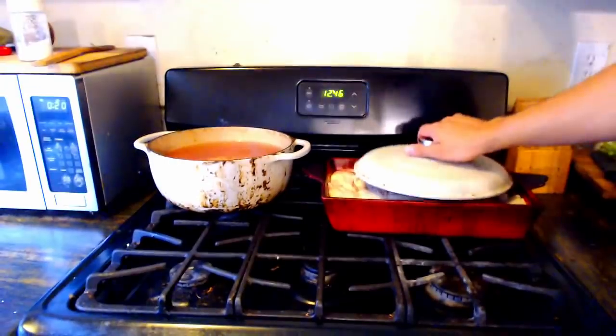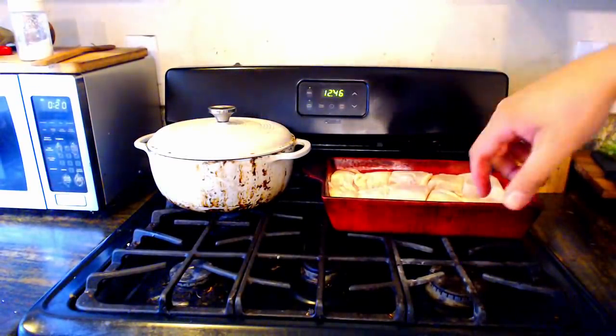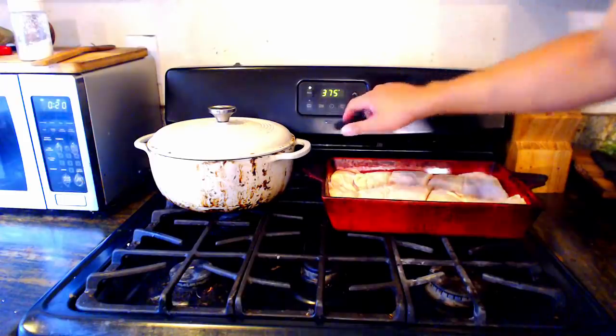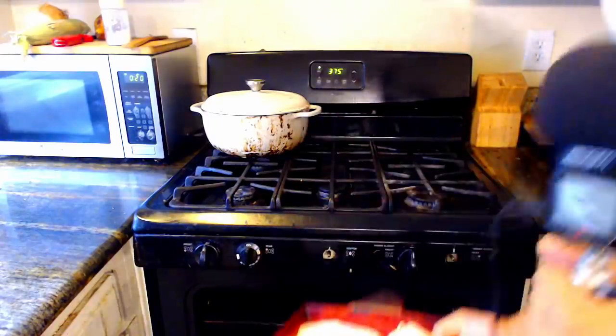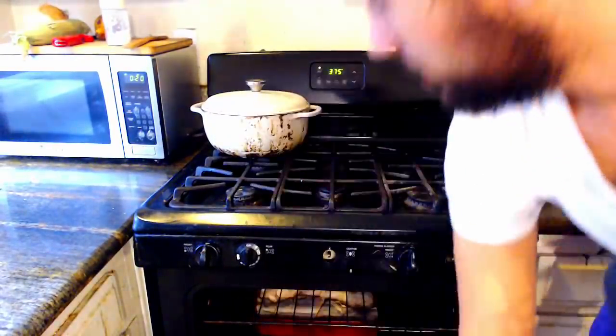Those are the two main constituent components — we're already like 60% of the way there. To make our chicken, we're going to turn the oven on to 375 and we're going to put our chicken in, and we're just going to let that cook until it's golden brown. It's going to take maybe an hour and a half to two hours, and that will allow us to get our vegetable component all nice and ready.